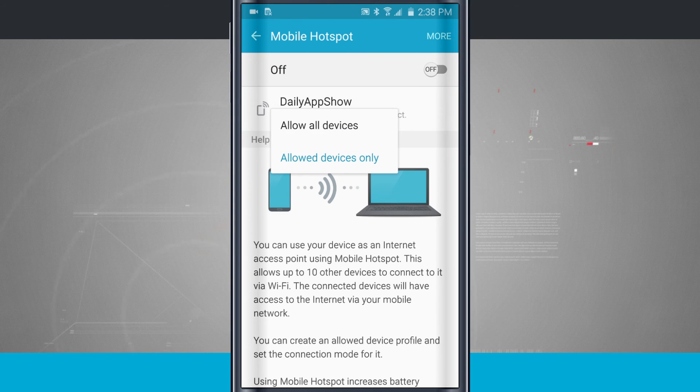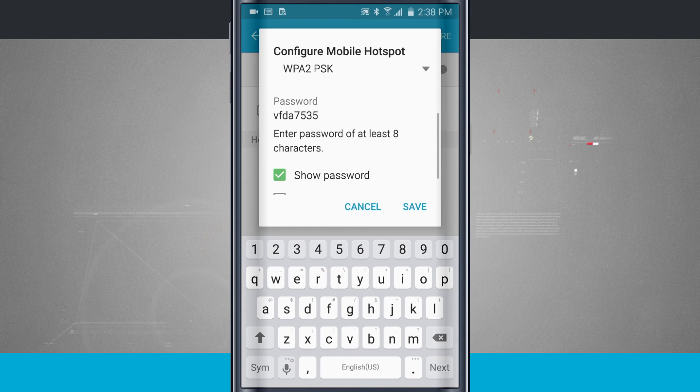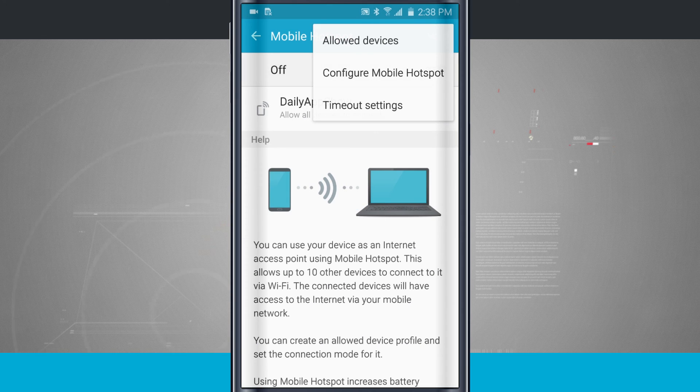For most people, allow all devices — just come into more options, configure mobile hotspot, change your network name and password, and that should cover most people. The actual device filtering and allowing specific devices is going to be more of an advanced option.